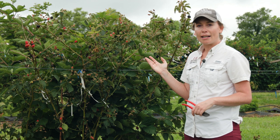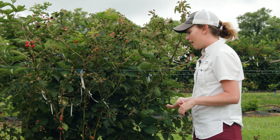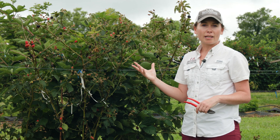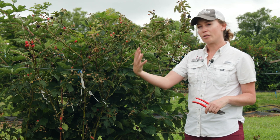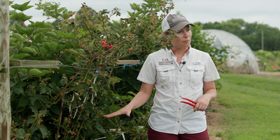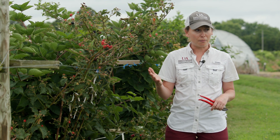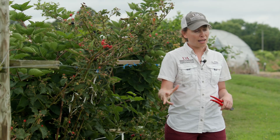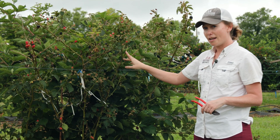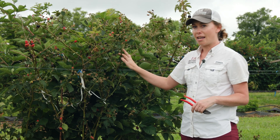Tipping in the single crop case is going to be a lot easier — as primocanes first start to come up in the spring, what we would generally recommend is that you may want to actually mow those to the ground and force them to flush out and grow again later, so that you can force that crop to be a little bit later. Then you would do a tipping and get a fruit production that's going to be later season and quite low. If however you're doing double cropping — where you want a crop on the primocanes in late fall and also a crop in early spring on the floricanes — you're actually going to tip a little bit differently because you're trying to carry these canes over the winter.